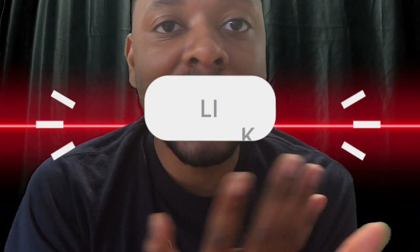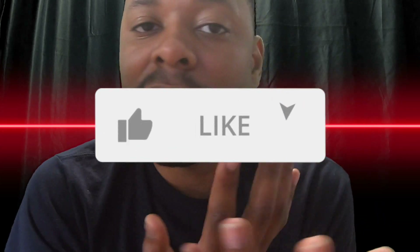If y'all are new, make sure you hit that subscribe button, hit that like button and show your boy some love. I'm doing a lot of different stuff on here, so if you don't leave a comment down below or hit that like button, let me know what y'all want to see. But today I got a pretty good review for you guys.